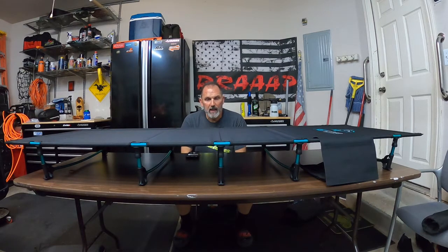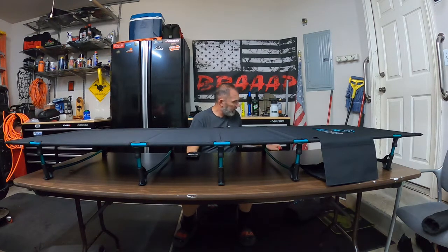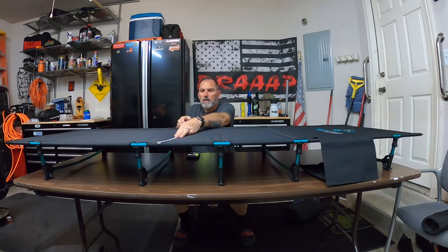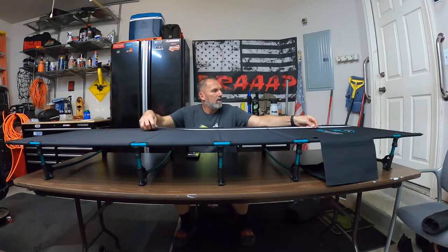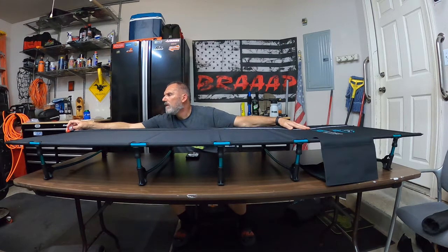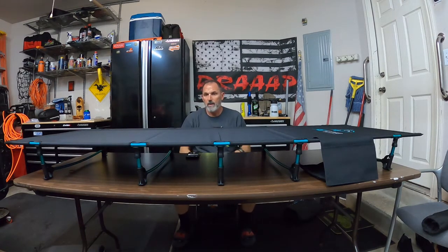It sets up nearly identical to the Helinox Cot. On the internet, the dimensions are almost identical in length and width. I can tell you this thing is 27 inches wide and 76 inches long. My air mattress is 80 by 30, so this may actually be a little bit bigger.